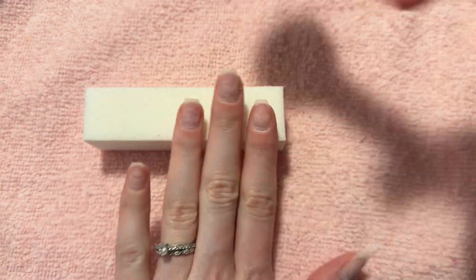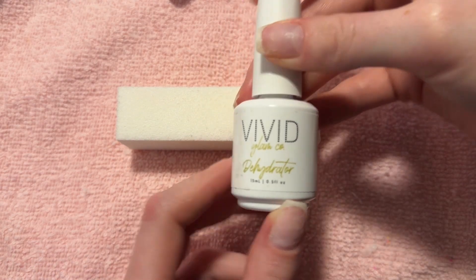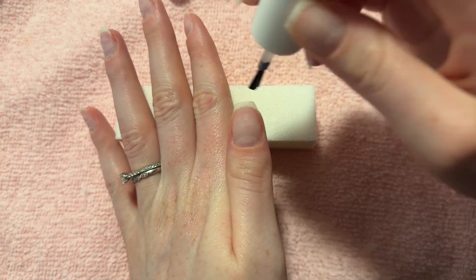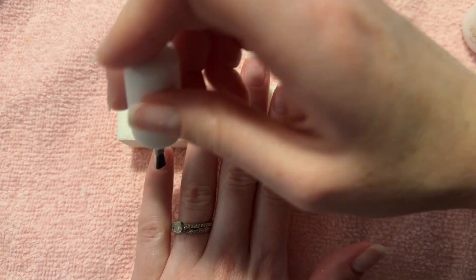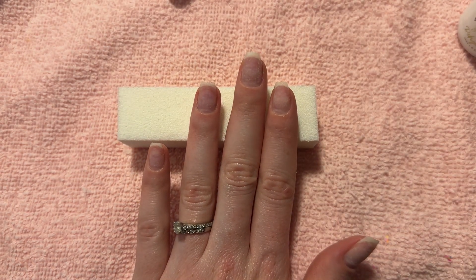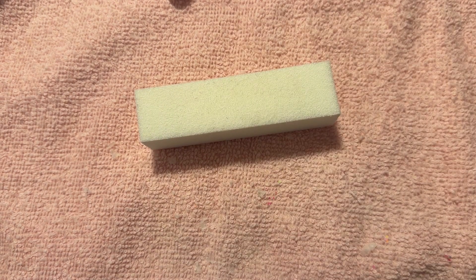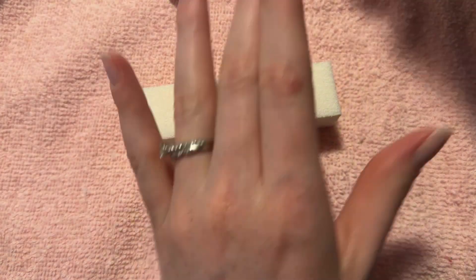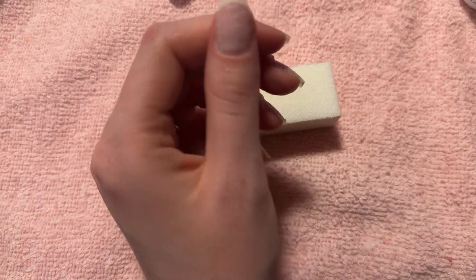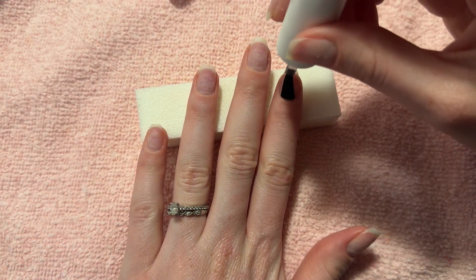Now I want to dust off the dust that my e-file has created from filing my nails before I go in with any of my products. I go in with the Vivid Glam dehydrator and primer — they're from their jelly tip liquid set. You can get a different dehydrator or primer on Amazon, or use a mixture of acetone and rubbing alcohol. Whatever you have, just make sure your nails get dehydrated. After you dehydrate your nails, please go in with a gel primer. I used to get lifting so much before I used a gel primer. It is the number one essential, crucial thing to use in your builder gel application so that you don't get lifting.